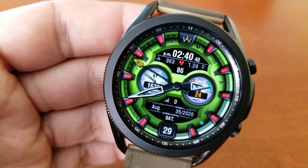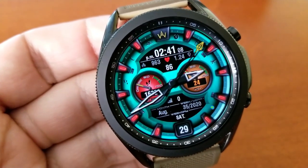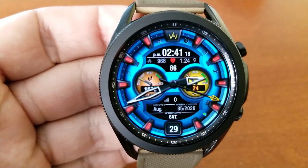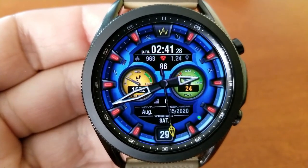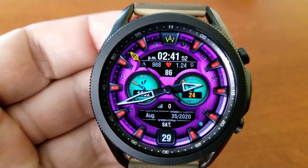In the top panel you've got the digital time along with your distance traveled, your calories burnt, as well as your last recorded heart rate. The dial to the right shows your battery power remaining, and the dial on the left-hand side identifies your total step count and daily step progress.